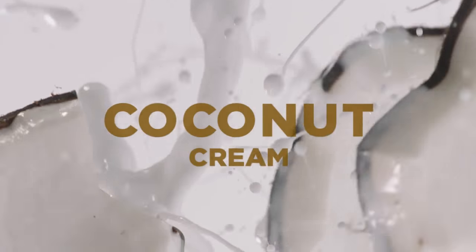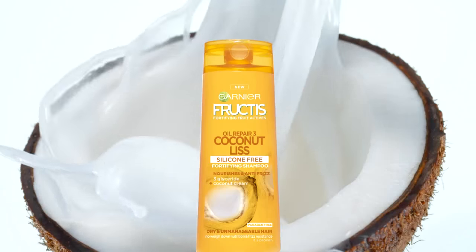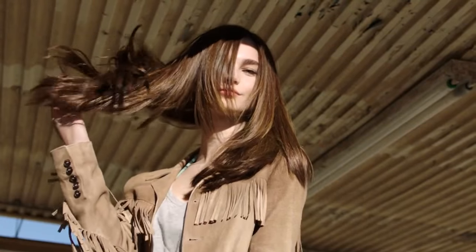Frizzy. Messy. Need a hair smoother? Go for Superfruit Coconut Cream in the all-new Fructis Oil Repair Smoothing Shampoo. Instantly fortifies and smooths for more manageable hair.